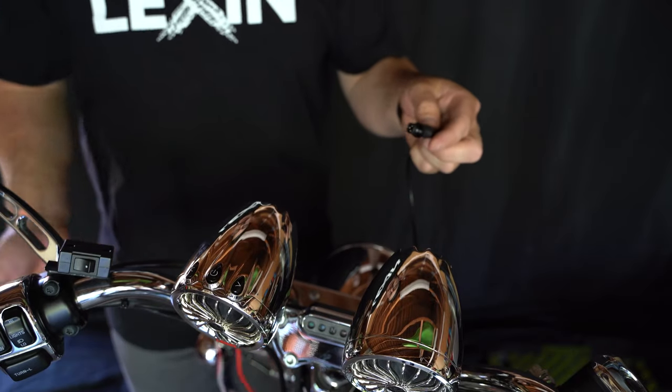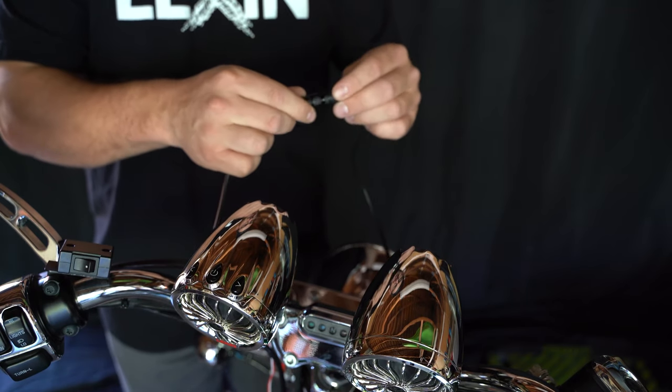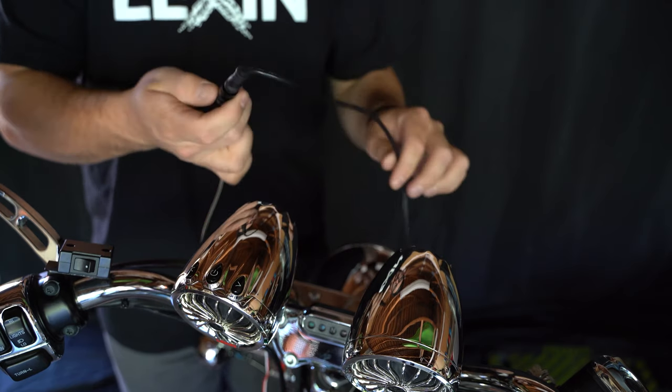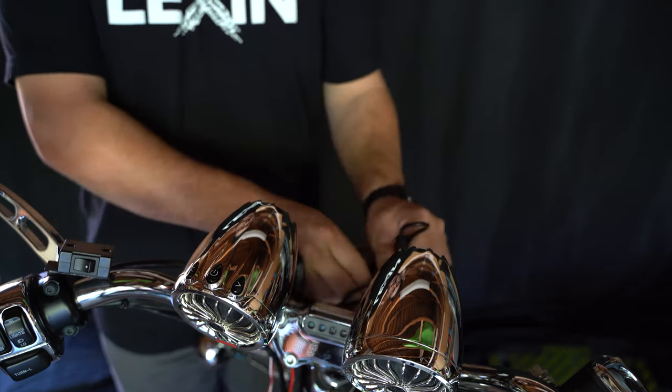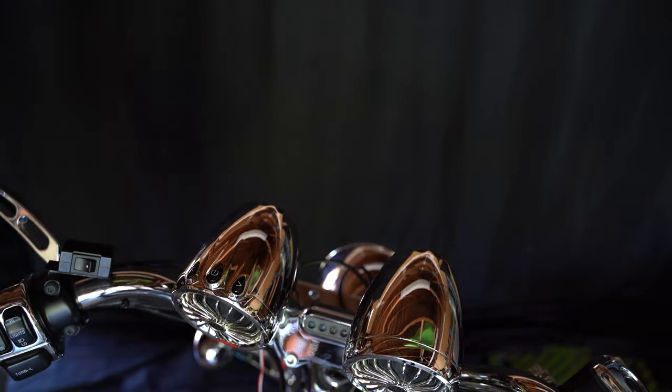Next up, we're going to connect the slave speaker to the master speaker using the two connectors. Pay attention to the arrows on the side of the connector to ensure you are aligned correctly. In addition to the arrows, the internal section of the connector is keyed so that you cannot misalign it.